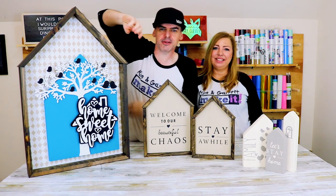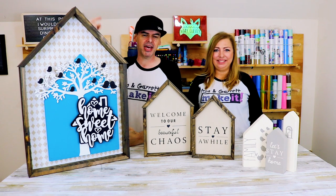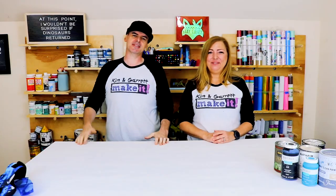We just made three versions of those tiny little houses that you see on Pinterest and we'll show you how we did it right now. What is up? Welcome back — do you like to do it, build it, or make it? We do too, and we do it every week. This week we're making some tiny houses — we got a request to do some tiny houses, so we're gonna make some.